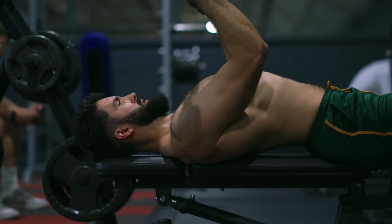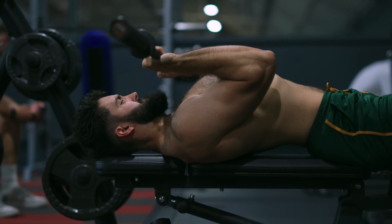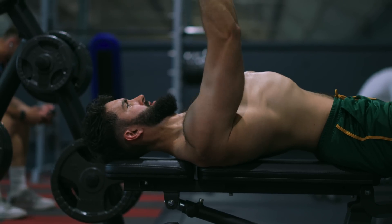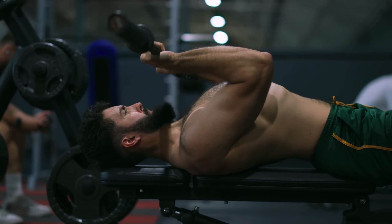The JM Press, named after JM Blakely, famous powerlifter, is a double-edged sword for hypertrophy. In the JM Press, you perform a skull crusher, allowing your arms to come down — which is shoulder extension.